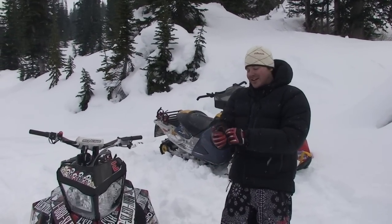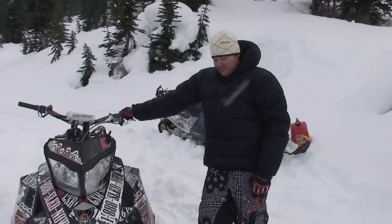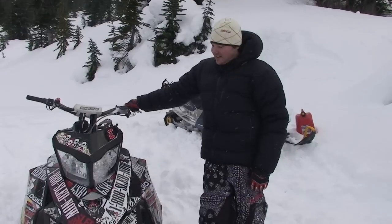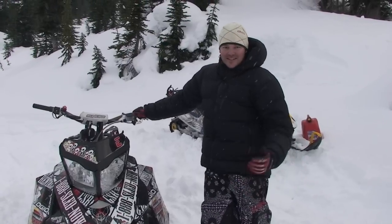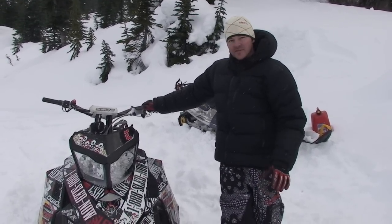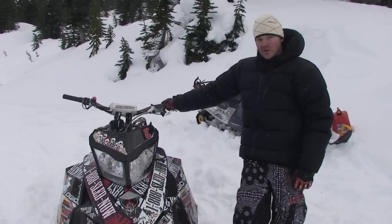Welcome to another edition of Sledshot.com. Today we're showing some do's and don'ts for towing sleds out. Being on snow as much as all of us are, we've seen just about every different kind of technique for towing dead sleds. Some of them work and some of them definitely don't, so we're going to go through a couple of techniques that work and a couple of don'ts to think about next time you have a dead sled and want to tow it out.